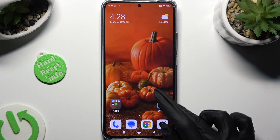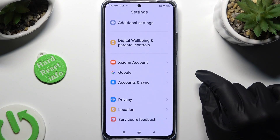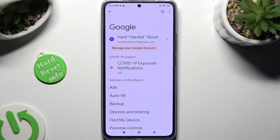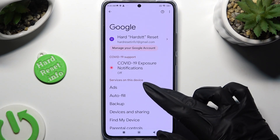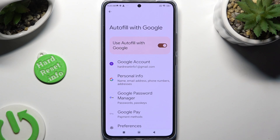Begin by going into Device Settings and scrolling down right away to the Google section. Then click on Autofill, Autofill with Google, and Google Password Manager.